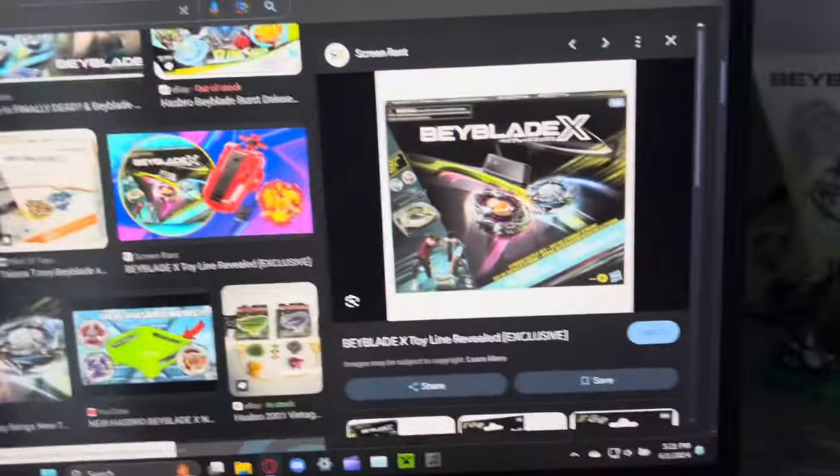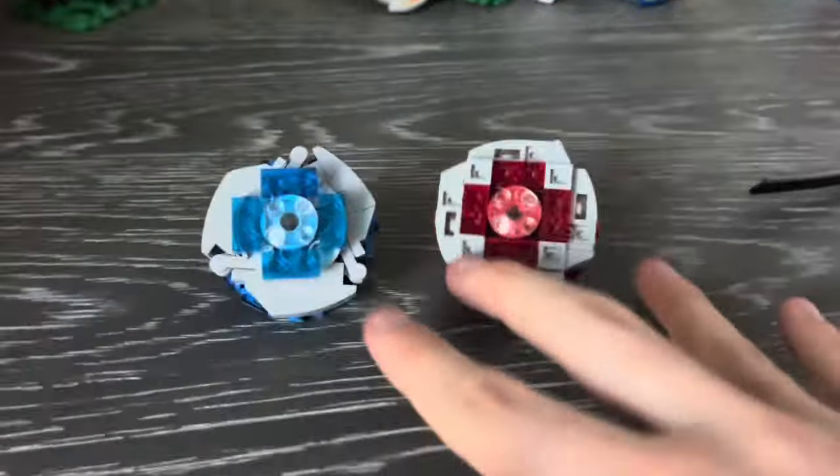What? Hasbro Beyblade X was just revealed and released? Time to milk these guys for content!